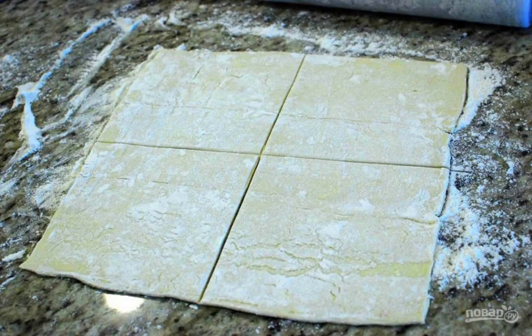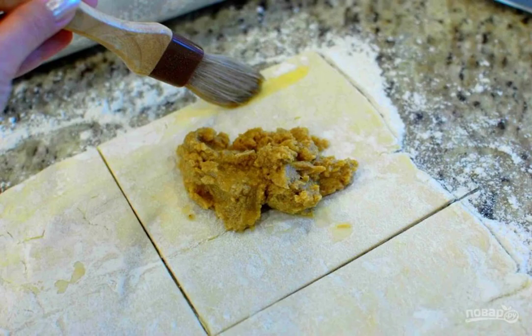Step 4: Cut the square into four more squares. Step 5: Mix the yolk with one tablespoon of water in a small container.